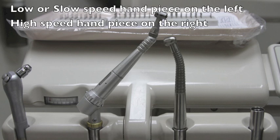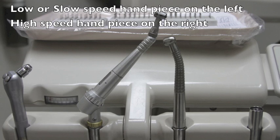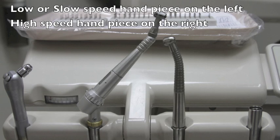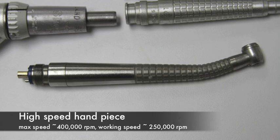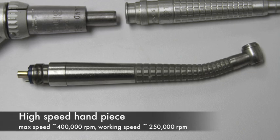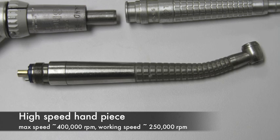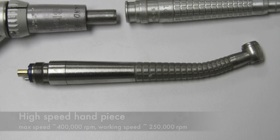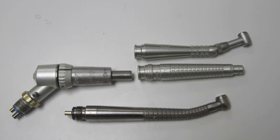The major difference is that high speeds by their nature will tend to cut enamel, whereas slow speed handpieces will tend to cut dentin. They are also used to polish surfaces, cut plastic, and cut a variety of different materials. The high speed is a single unit and does not come apart. If you notice an instrument that does come apart, this is going to be a slow speed, and you'll notice that they have different heads.